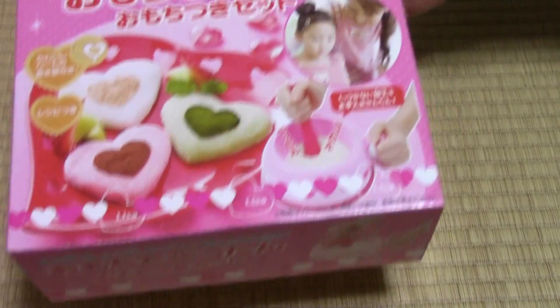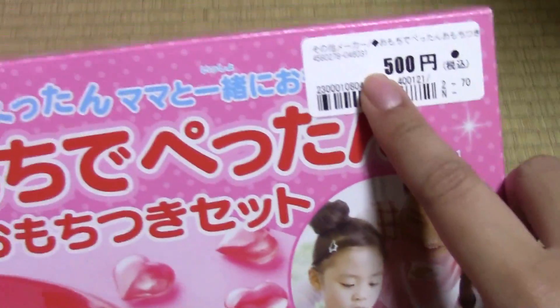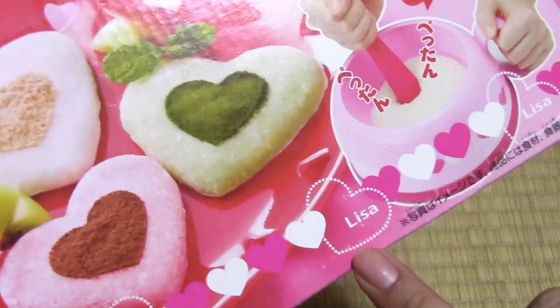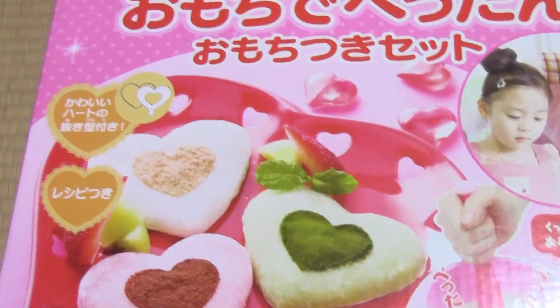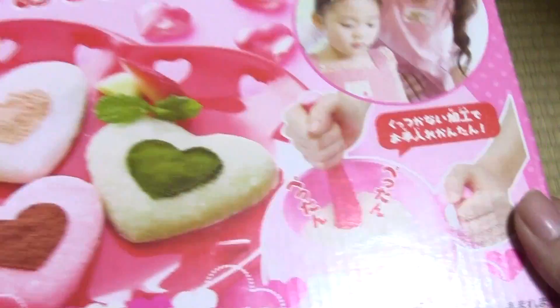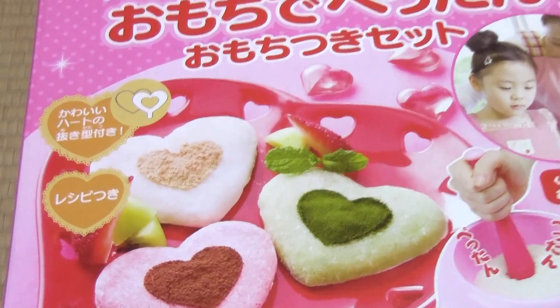And this is also brand new from the recycle shop — it was only 500 yen. It's the same brand as the Furifuri Shake Maker — Lisa. And this is Omochi de Pettang, so you make your own mochi, which is pounded rice. We'll do a video on this too.